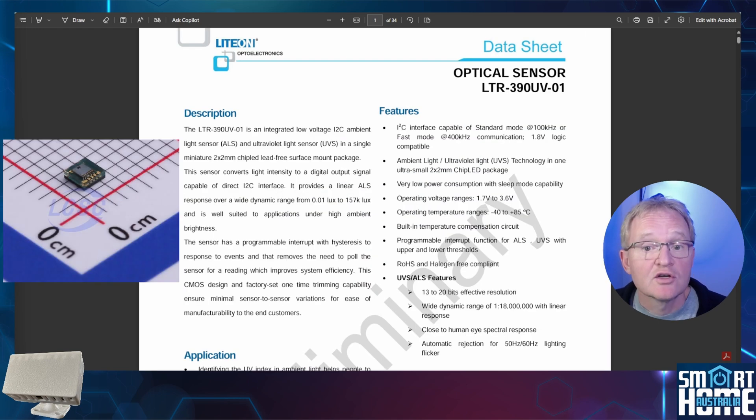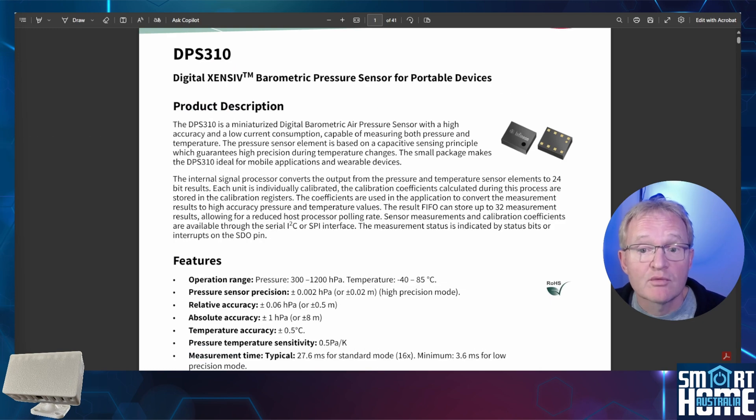The luminosity and UV measurements are provided by a light-on optical sensor with a reported light sensitivity of 0.1 lux to 150,000 lux. There is also a temperature and pressure sensor with a reported temperature accuracy of 0.5 degrees Celsius and a pressure sensitivity of 0.5 pascals per Kelvin. Let's see if that accuracy is validated and how Apollo accounts for internal electronic heat build-up, which might prove a challenge for calibration.